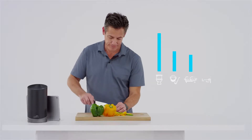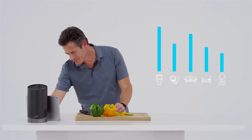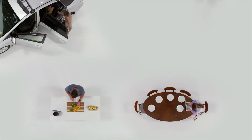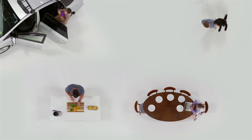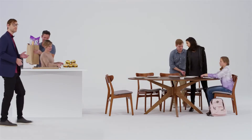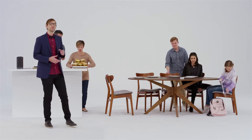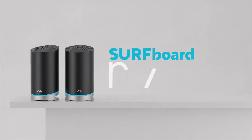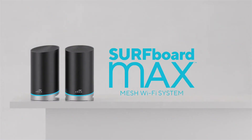The more you use it, the more it learns your environment and usage patterns to improve its functions. ARRIS's Surfboard Max mesh Wi-Fi system gets you the most out of your gigabit internet connection with its speed, range, and ease of use. Pairing a Surfboard Max to your internet connection just makes sense. The ARRIS Surfboard Max mesh Wi-Fi system — welcome to the future of Wi-Fi.